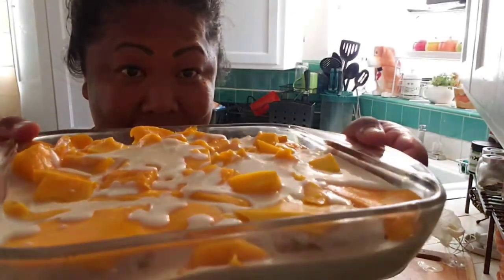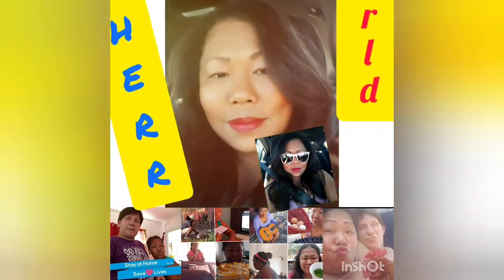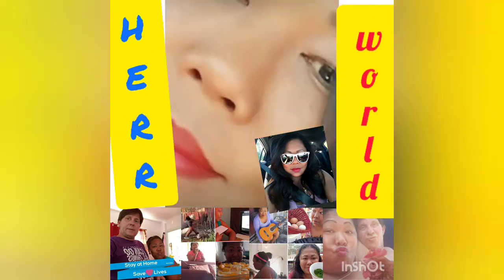So guys, this is ready — this is now the mango float that I need to put in a fridge. Hey guys, what's up! I hope everyone is doing well, safe and healthy, and still doing the social distancing and washing the hands. Anyway, today I look tired, but I'm gonna make a Filipino dessert — it's called mango float.